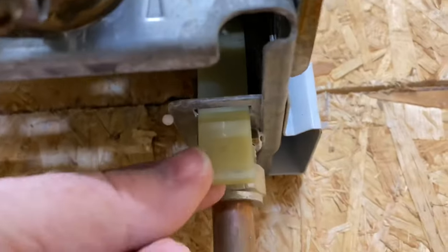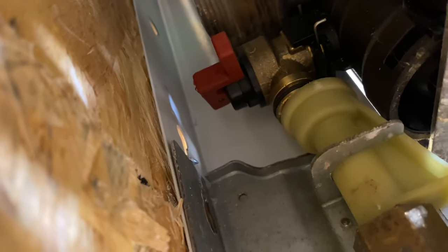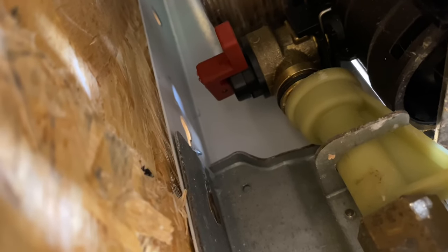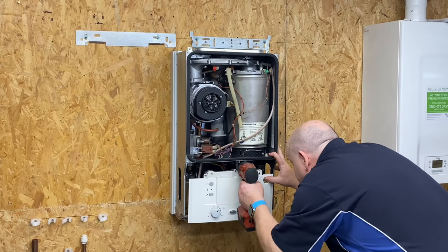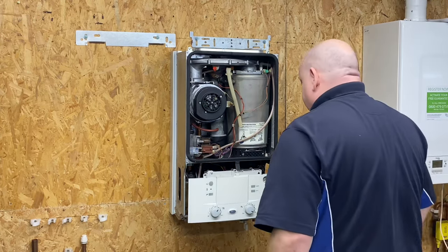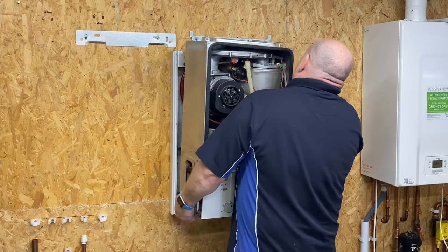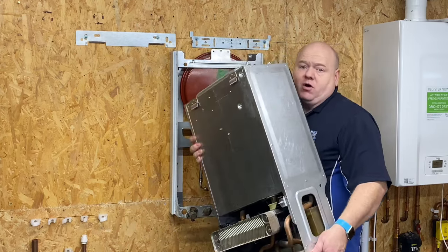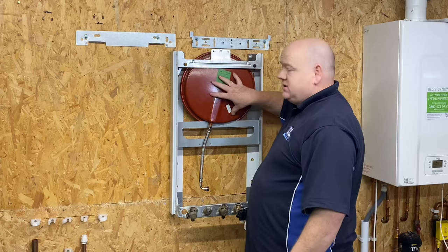Another tip: this connection here — if you pull it down it'll disengage from the PRV, the pressure relief valve, which is behind there. So it's just disengaged from the pressure relief valve. Now we're ready to lift the boiler off. Just lift the boiler up and off the wall, and once we've done that we can get to the expansion vessel.